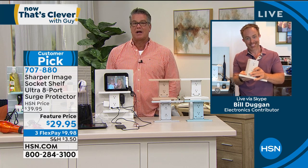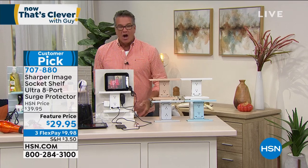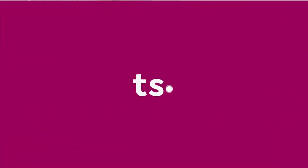$29.95 on sale today. If you want to pick it up, it's on FlexPay. Get it for free if you get a brand new H-Credit Card, because we'll put $40 in your account. Thanks, Bill — good to see you, as always. Our today's special is still available; if you want that aqua, it's going to go quick.